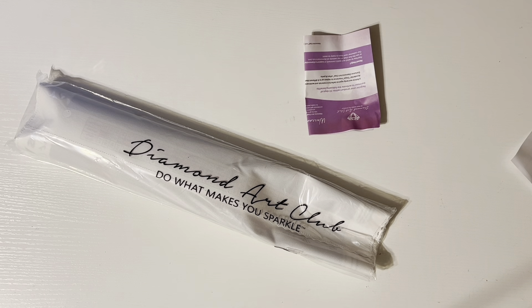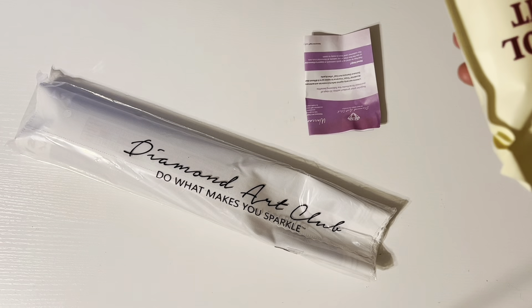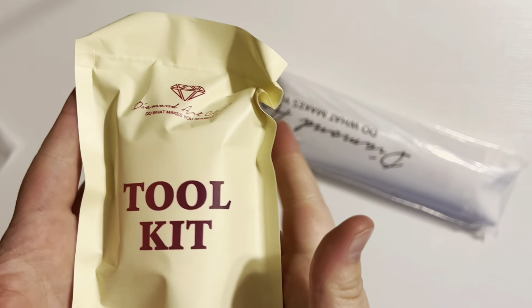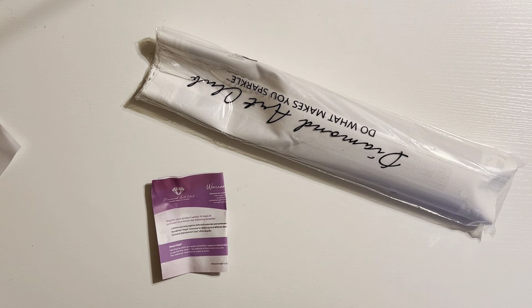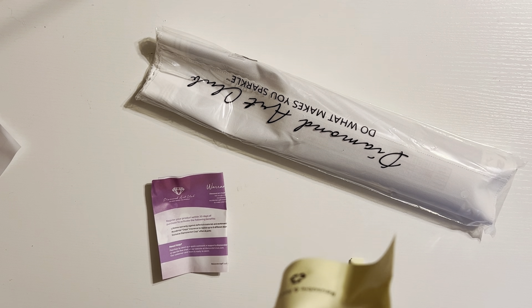The toolkit's stuck in the bottom of the box. There we go. So it does come with the brand new toolkit. Let's open this up and see what we got in here.